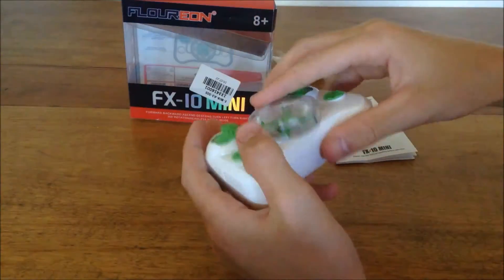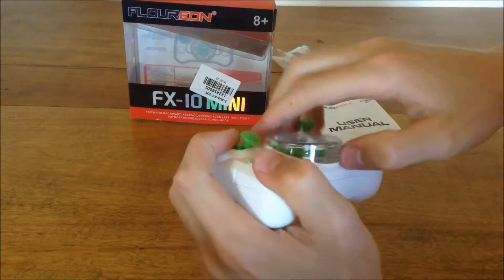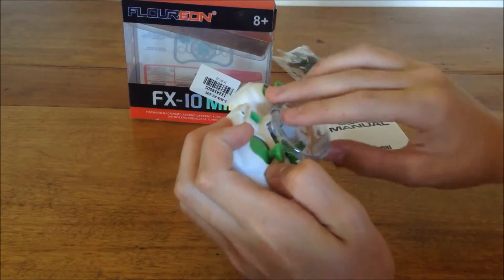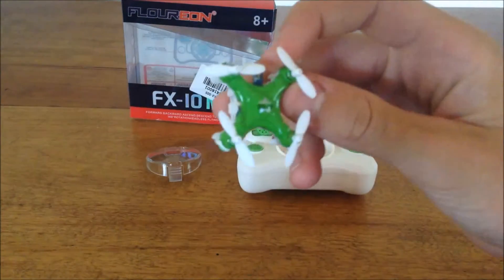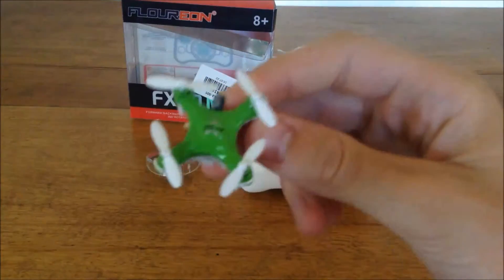Now here's the quad — how do you get this open? It looks like I might have broken it. I'll figure out how to put that cap back on, but holy crap — it doesn't look like much on camera, but you don't even know how small it is.